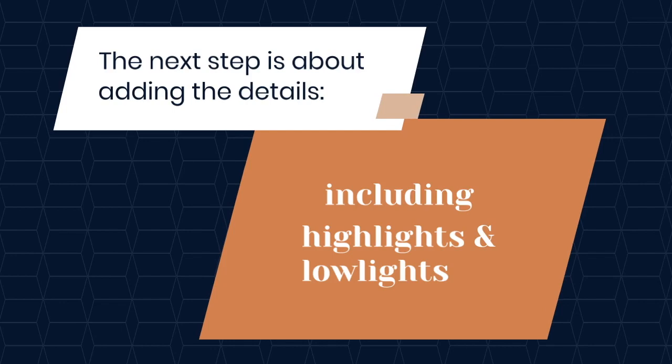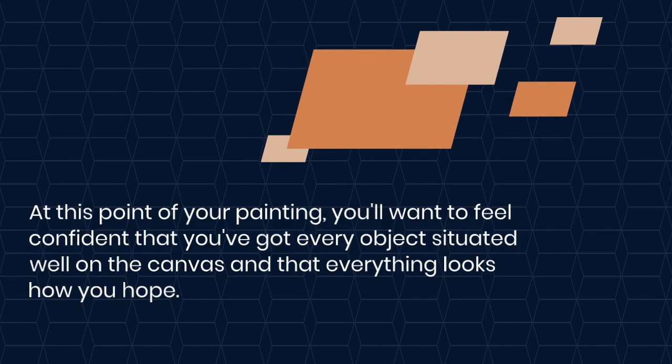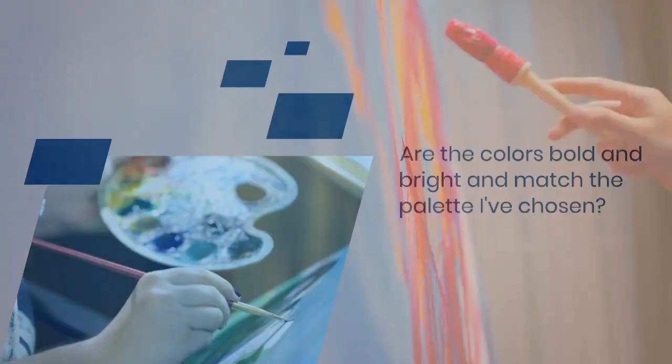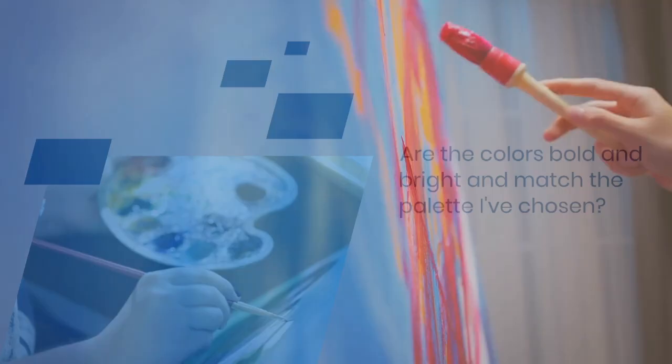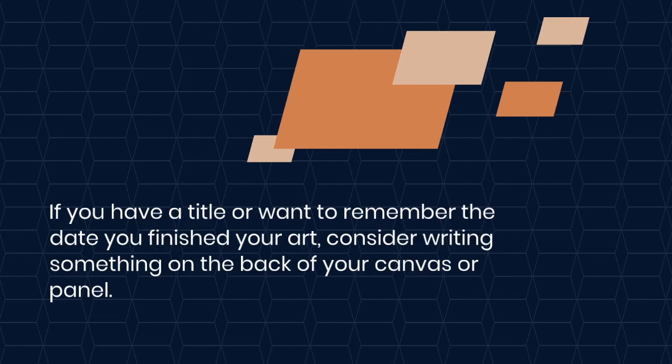The next step is about adding the details, including highlights and lowlights. At this point of your painting, you'll want to feel confident that you've got every object situated well on the canvas and that everything looks how you hope. Some things to consider now are: have I added all the details I wanted? Are the colors bold and bright and match the palette I've chosen? This is a great time to ensure you've added highlights and lowlights to your painting. When you feel the painting is complete, please sign your work. If you have a title or want to remember the date that you finished your art, consider writing something on the back of your canvas or panel.